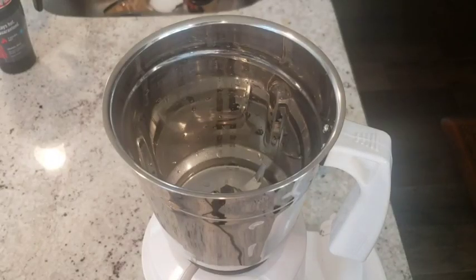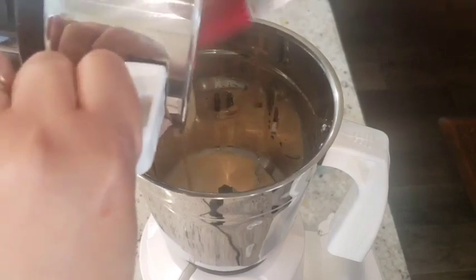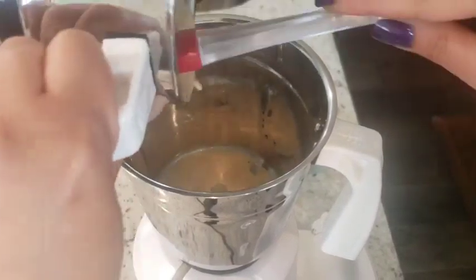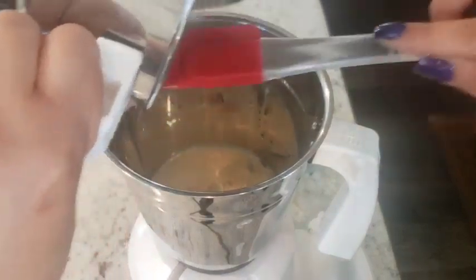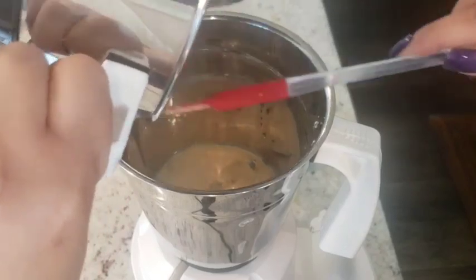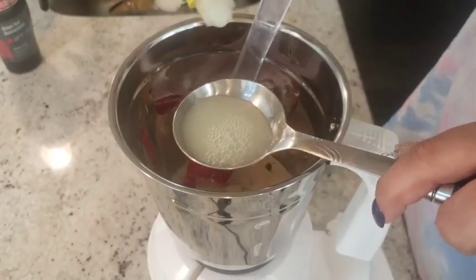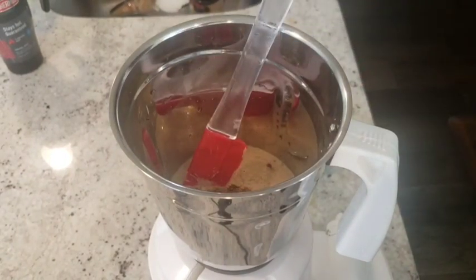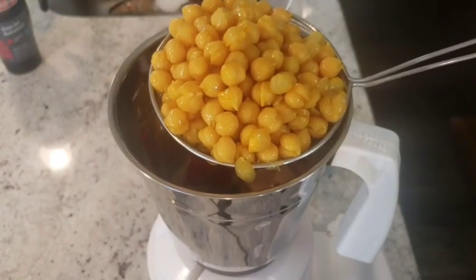Now I'll start making the hummus. In another jar, I'm adding the tahini sauce. You can also reduce the amount of sesame seeds if you want less sesame flavor — it is very strong, so it totally depends on how you like it. Now I'm adding one tablespoon of lemon juice and one teaspoon of roasted cumin powder.